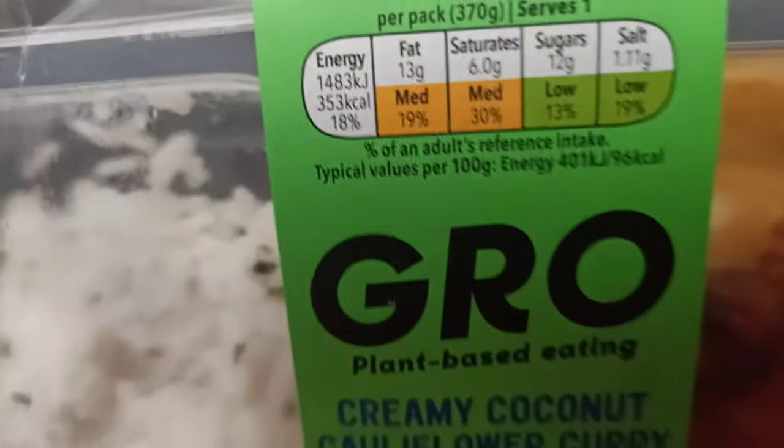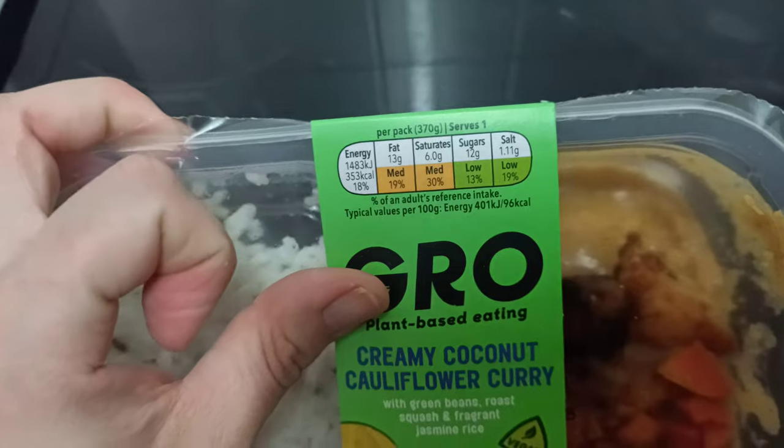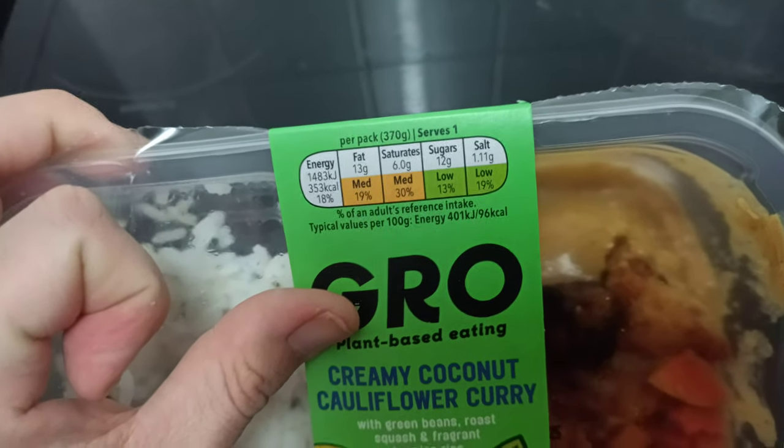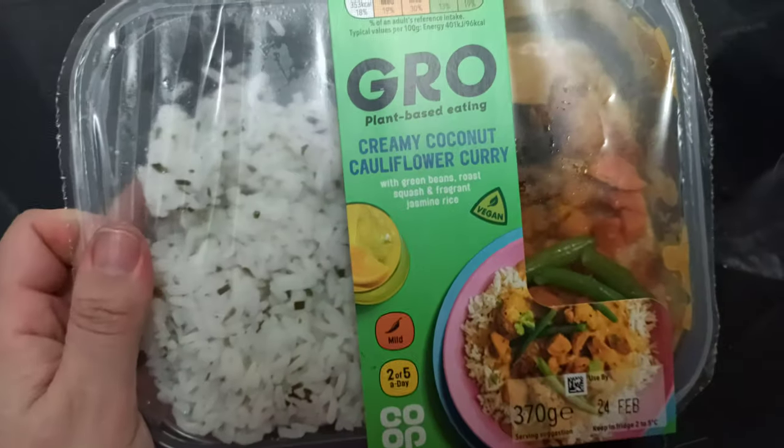The box is only 353 calories for the whole meal, which is really good. There's no reds — it's medium in fat, medium in salt, and low in sugar. Those are the main things, and it is lovely.